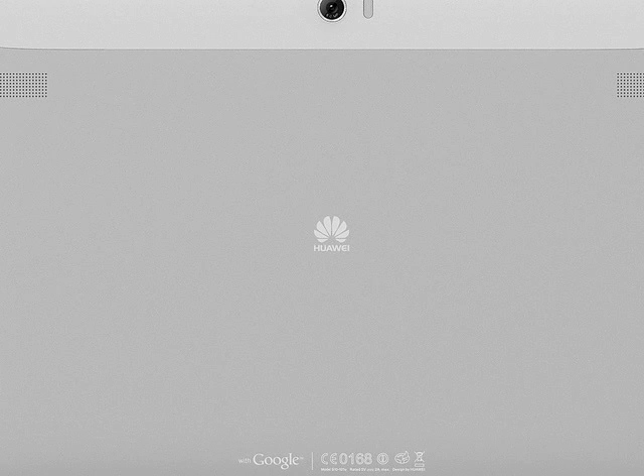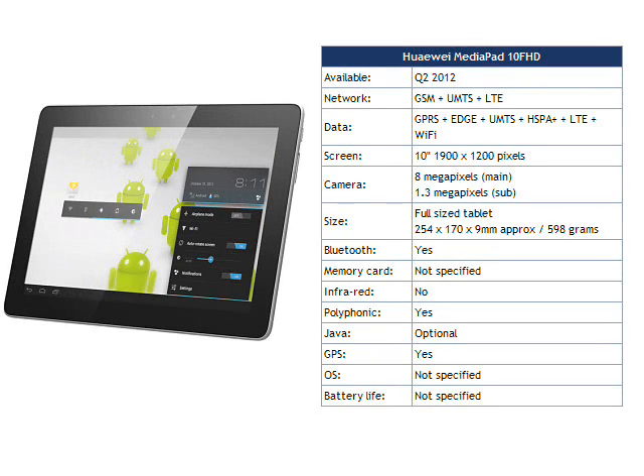Huawei say that the MediaPad 10 FHD supports HSPA Plus downloads of up to 82 Mbps, it can also support LTE and presumably all the other usual Android wireless connectivity options. The MediaPad 10 FHD is just 8.8mm thick and weighs 598 grams.